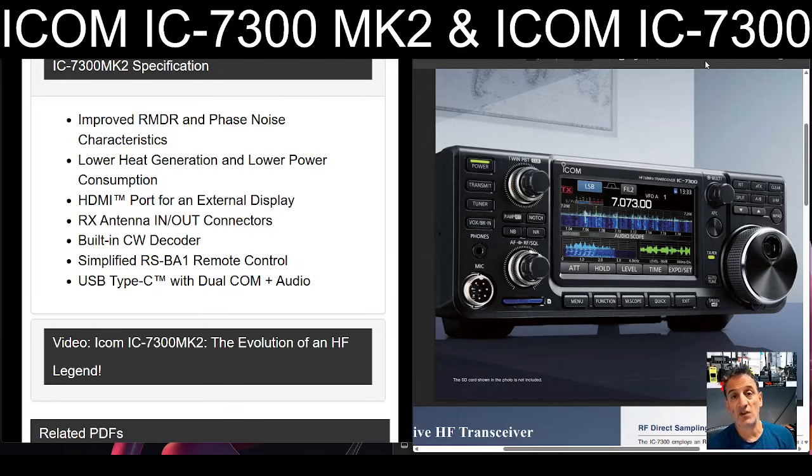Also listed: built-in CW decoder, simplified RSBA1 remote control, and USB-C Type-C with dual COM and audio. That's the differences.